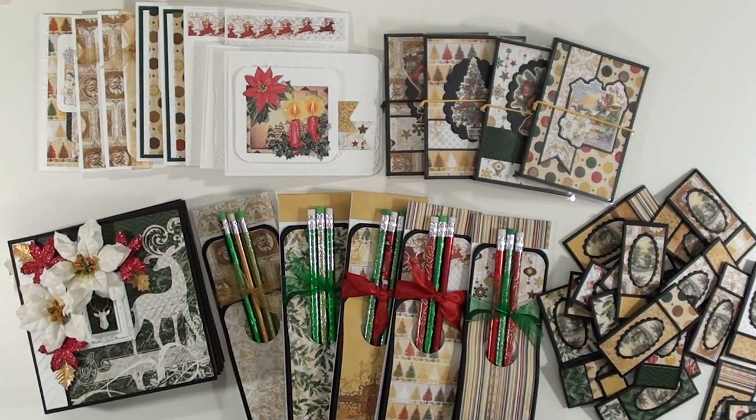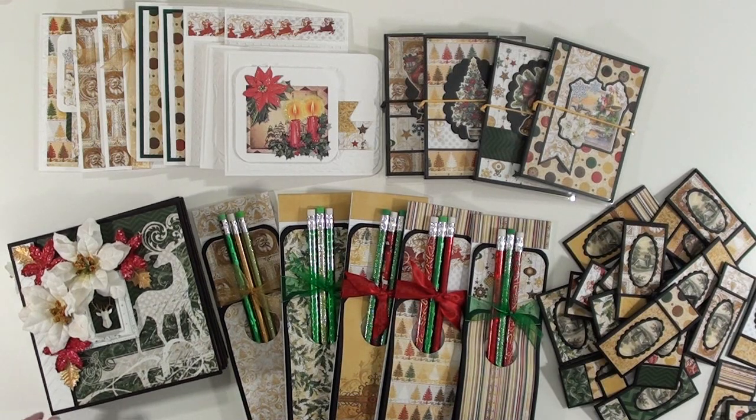Hi there! I am back with another video and I wanted to give this a try. I've been watching Beth on Bourbon Creek crafts and she does kill a paper pad, and that has really motivated me into going into my stash and seeing what I have and trying to use up the whole paper pad.